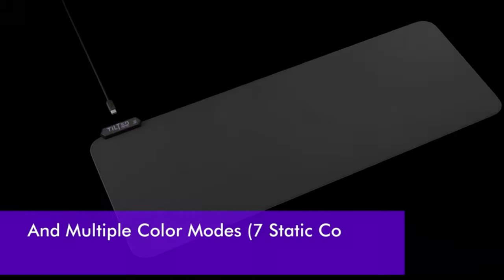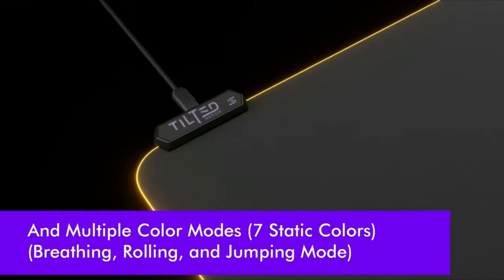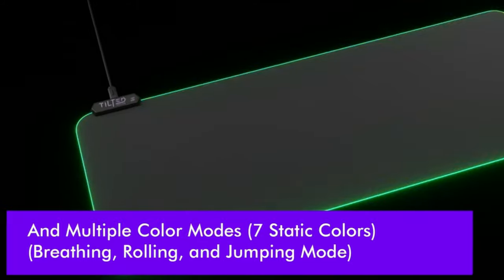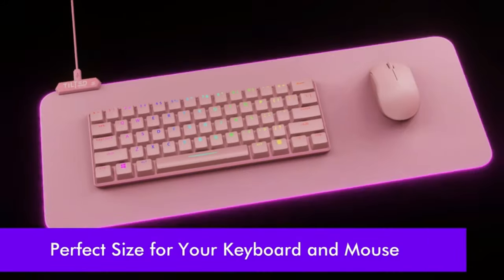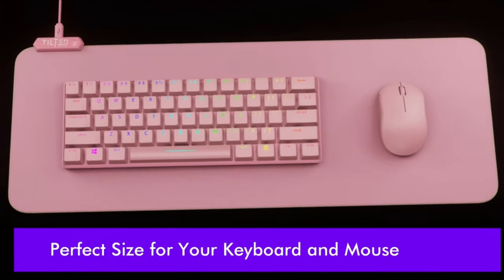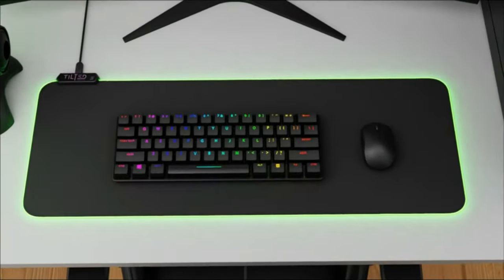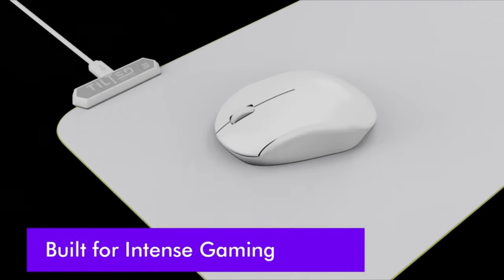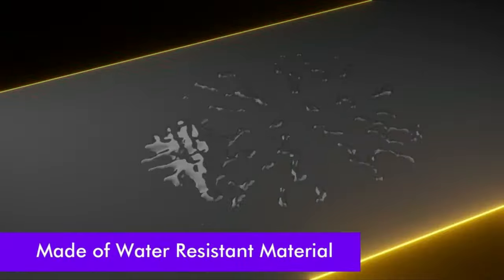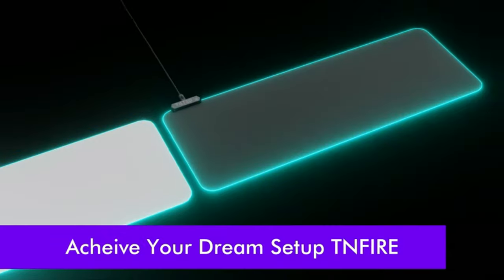Its non-slip rubber base prevents the mousepad from sliding during intense gaming sessions, providing a stable and consistent surface for the mouse. The mousepad's large surface area accommodates both the mouse and keyboard. The sleek and minimalist design complements any gaming setup, making the Tilted Nation Gaming Mousepad an excellent choice for gamers who prioritize performance and quality.